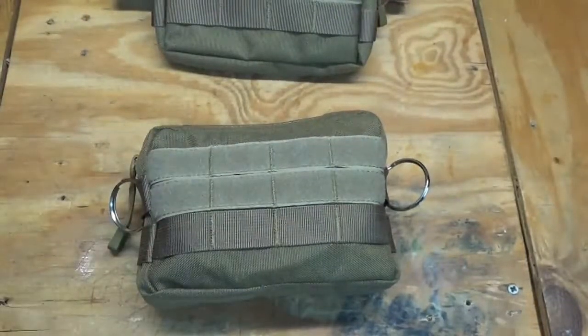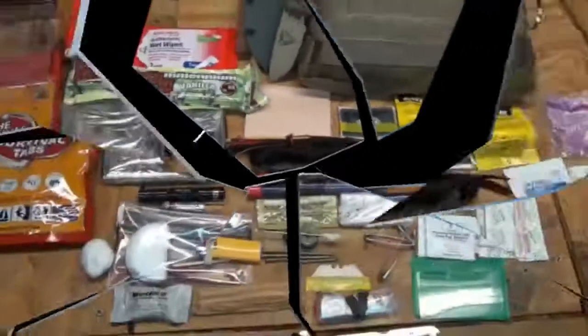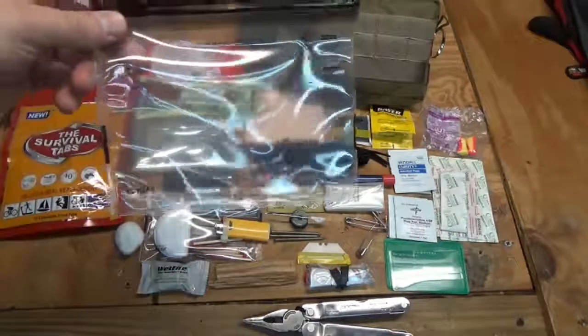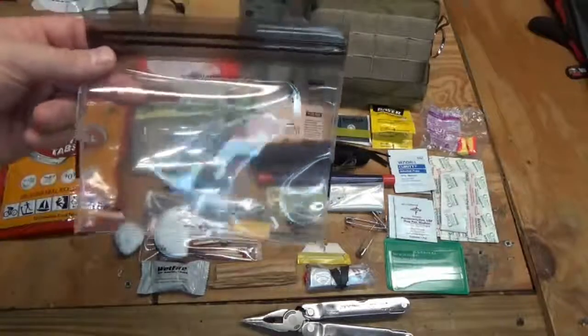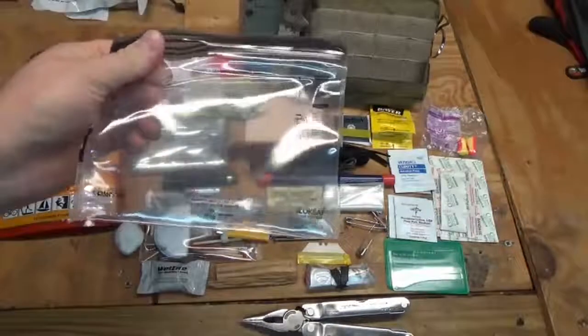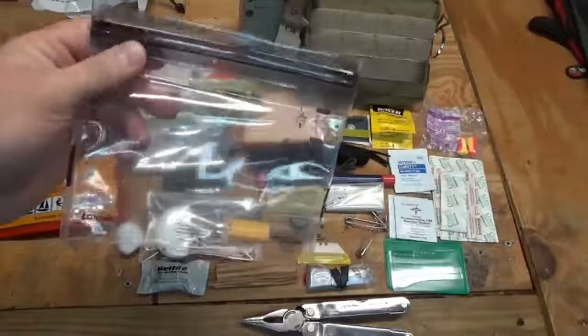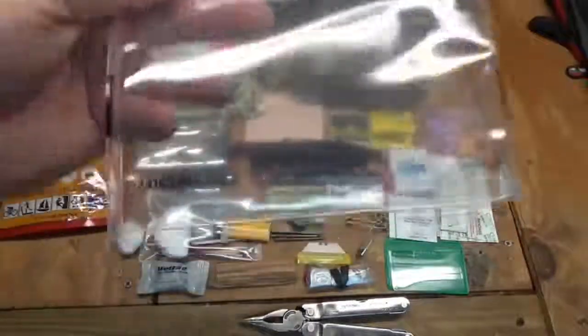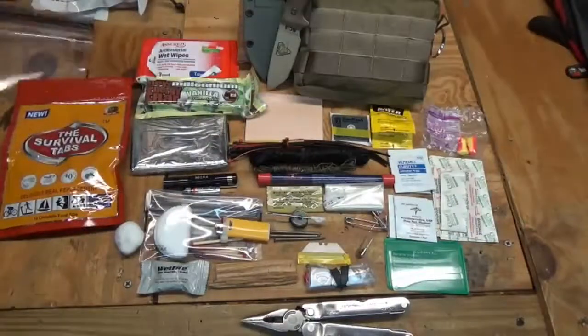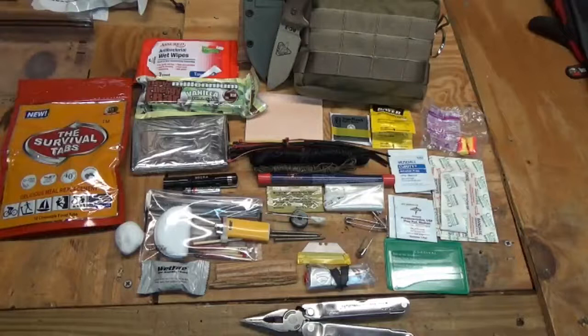Let's go over the contents of the personal survival kit — I've got them all laid out here. Pretty much everything fits into these Lock Sack bags, which I got from 5 Call Survival Supply. These are waterproof, airtight, and leak-proof with a double ziplock closure — very cool bags. Let's see what we've got here.